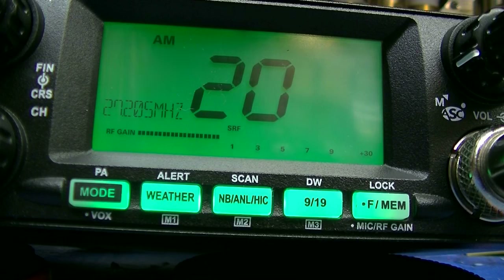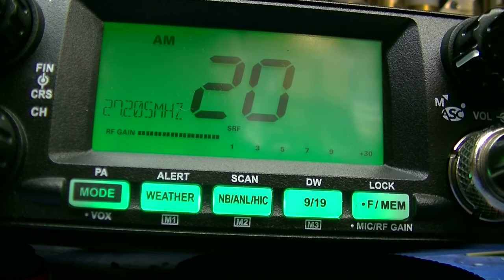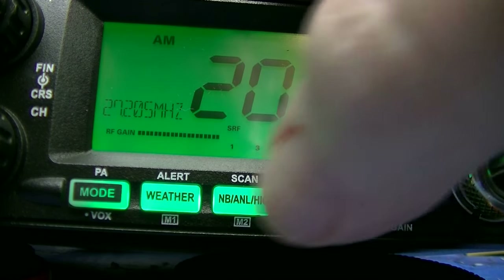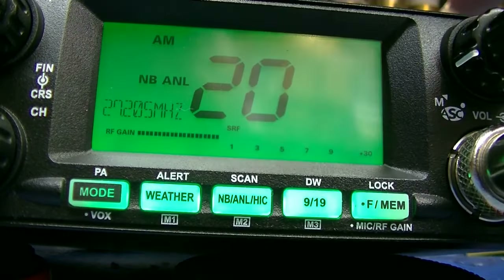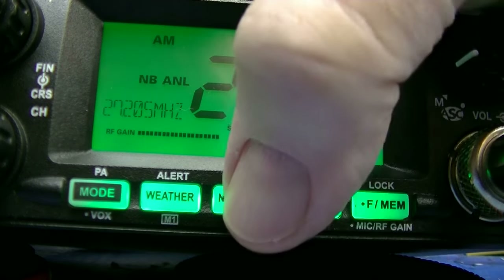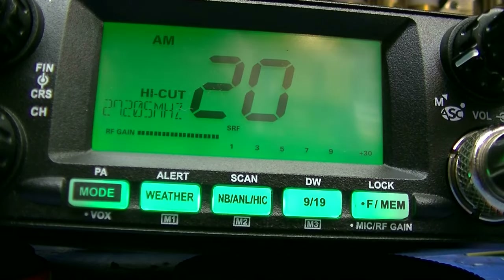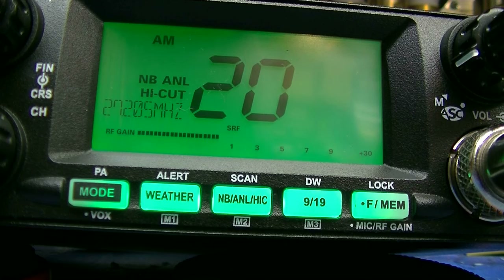One other thing I wanted to show you is how well the noise blanker works in this radio. Right now I don't have noise blanker, ANL, or anything on — I'm sure you can hear that. Watch what happens when I do this. That's noise blanker, ANL, and high cut. Isn't that nice?